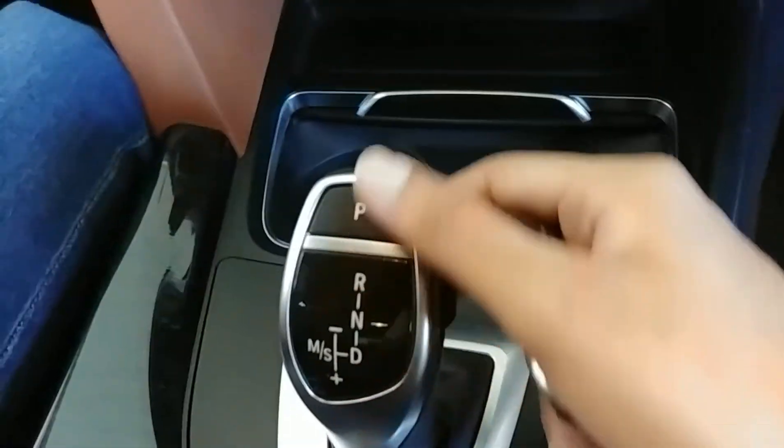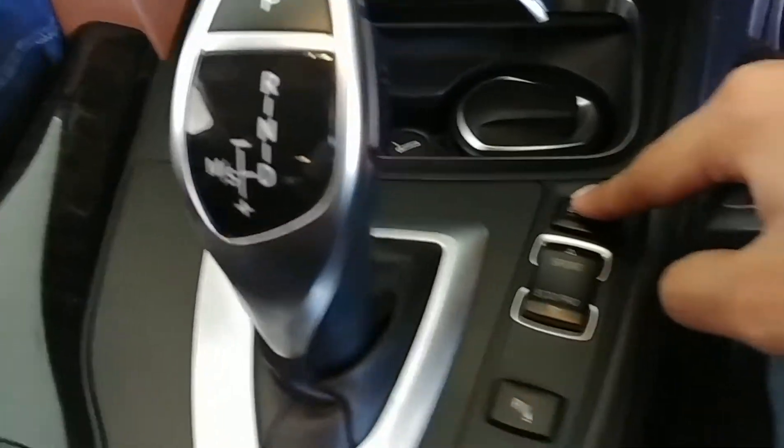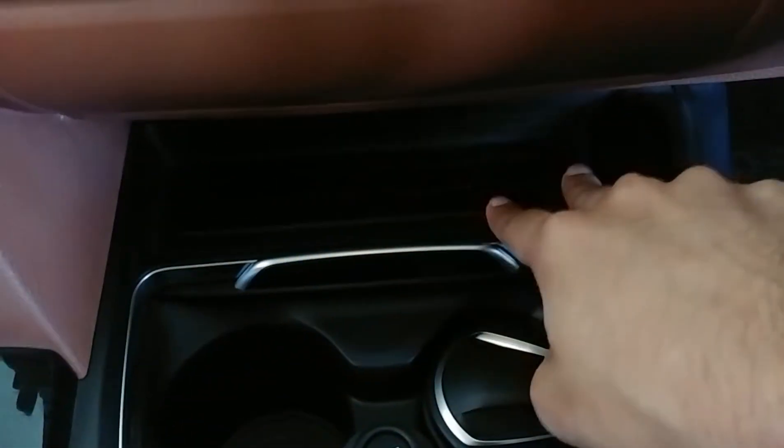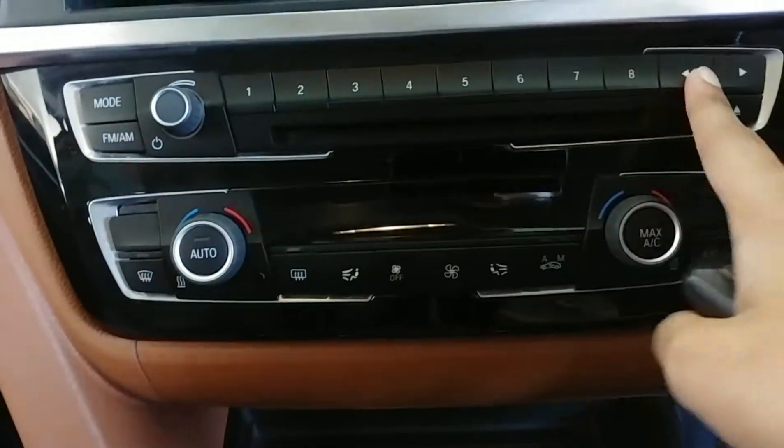This is the iDrive controller. Eight-speed automatic gearbox. This is the Eco Pro and Sport mode button, traction control, and parking sensors. Twin cup holders with a cigarette lighter and a wireless charging pad. This is the dual-zone automatic climate control with eight preset buttons.